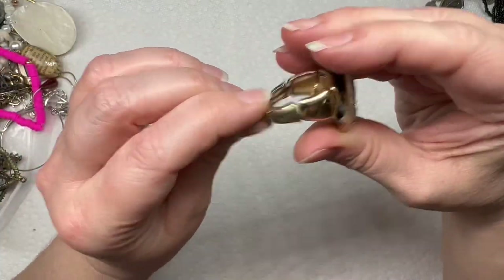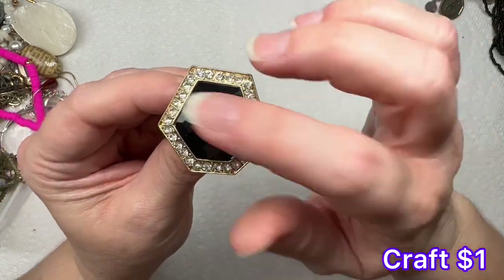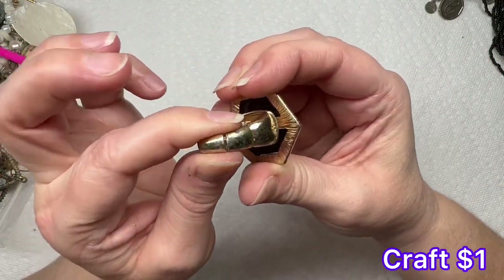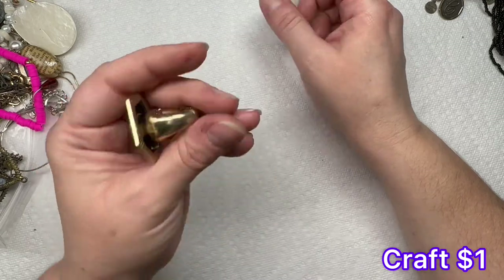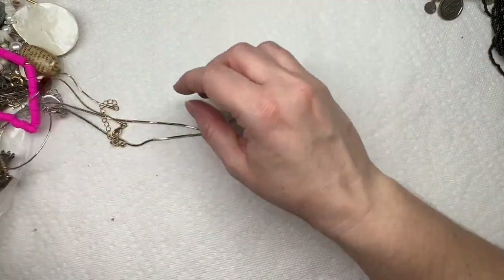We have another big stretchy ring — this one has a black acrylic piece and does have rhinestones. It is stretchy, but it's got a lot of wear on the back. They're okay.